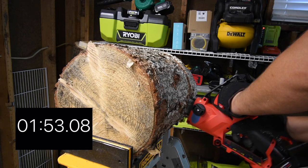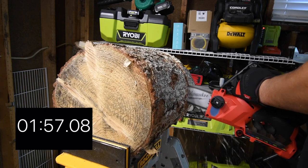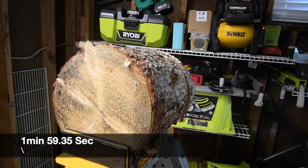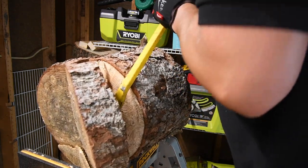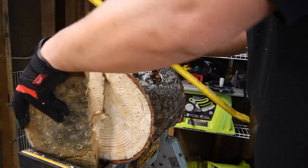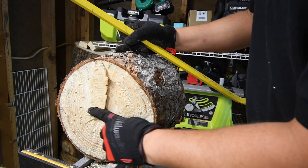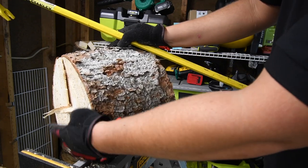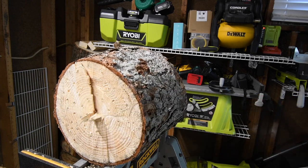Just the very middle isn't fully cut — as you can see right there. But yeah, it did it! It cut it! It freaking cut it — look at that!